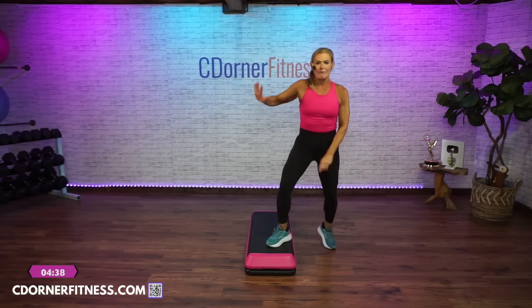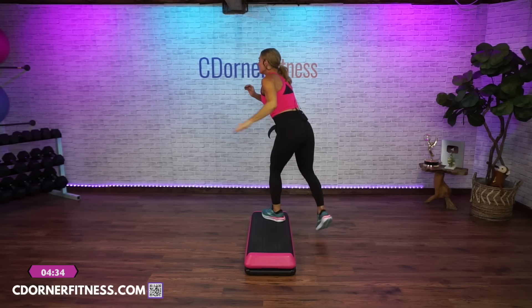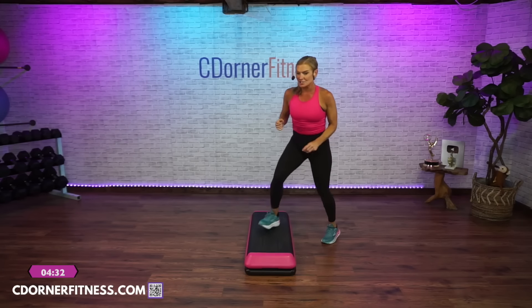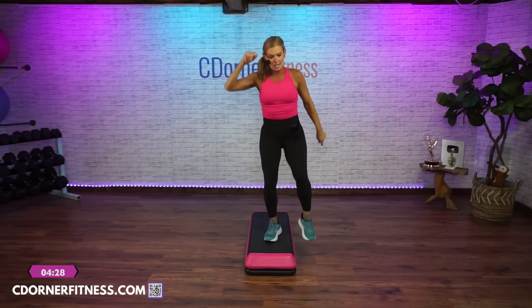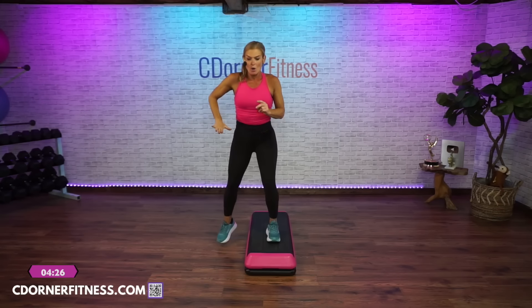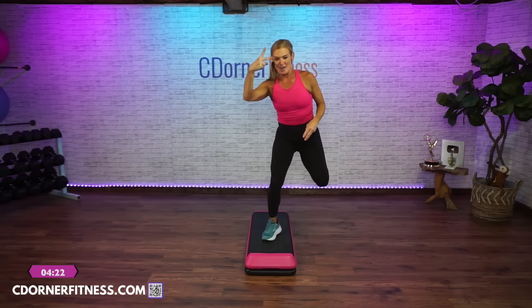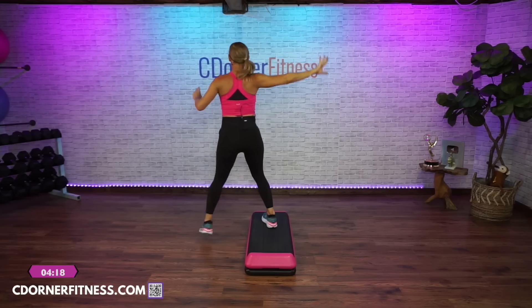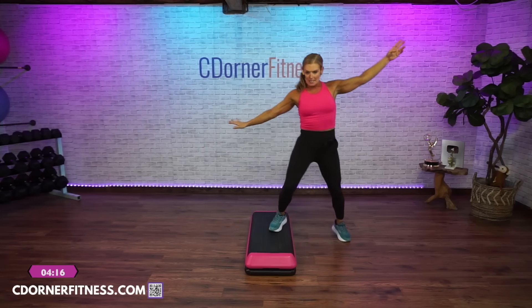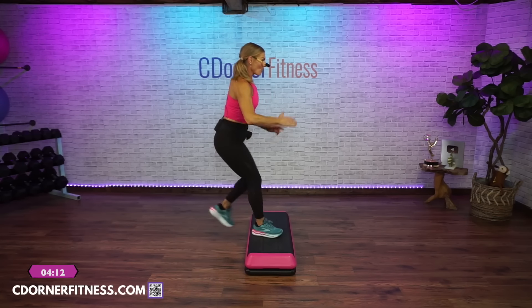Rock, walk it off, V-step, double curl, home. Lunge it — side, straddle, step kick, strap. Over with your curls — three, two, over with your knee, reverse your turn, come top. Cross it, scissor, basic, step over. From the top.